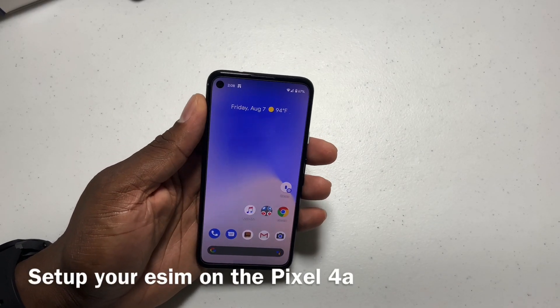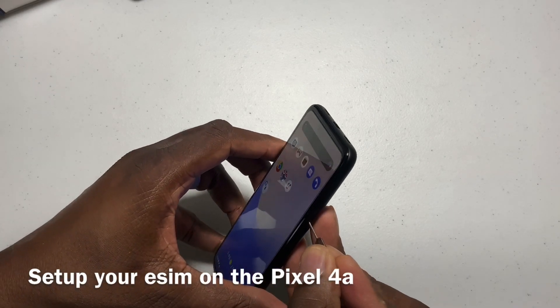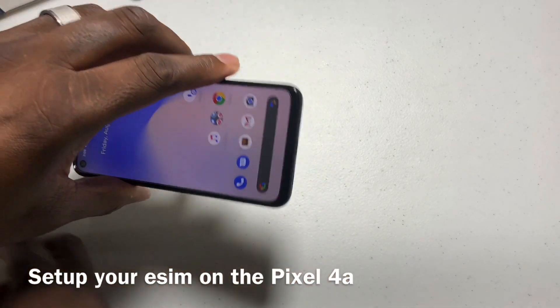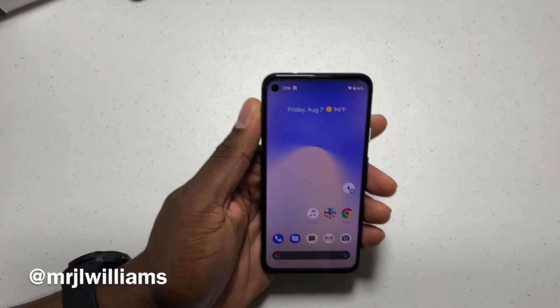I'm going to show you how to activate your eSIM for Google Fi. If you just got your brand new Google Pixel 4a and you have any kind of SIM cards in there, go ahead and remove it for a second. You'll have no signal, but you want to go ahead and connect to Wi-Fi.